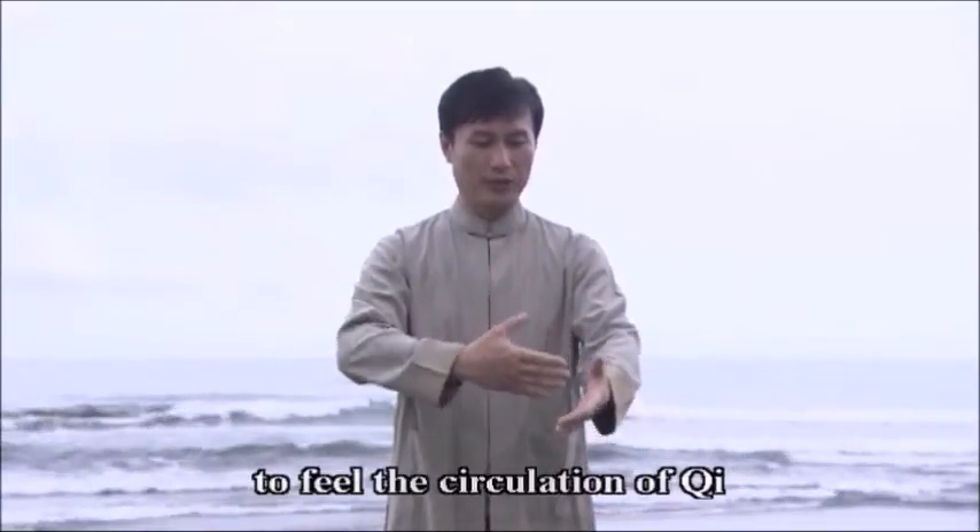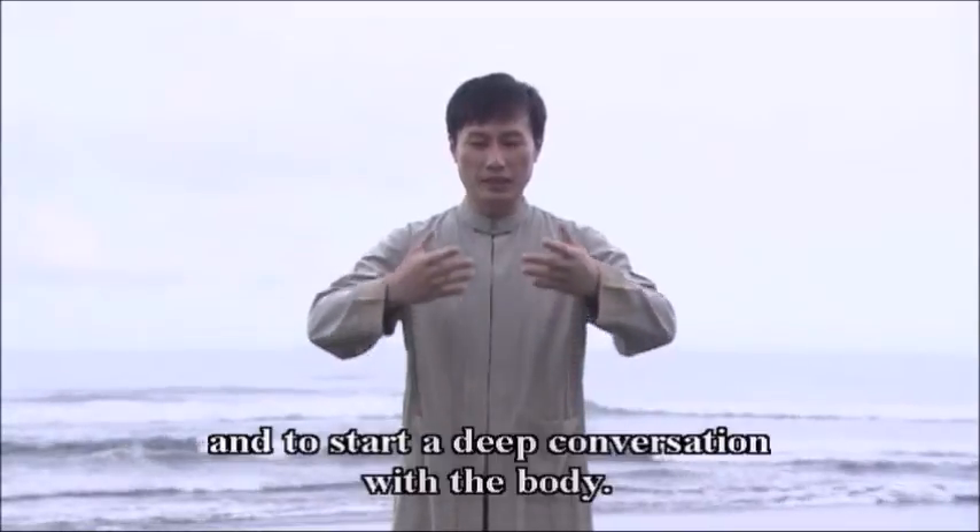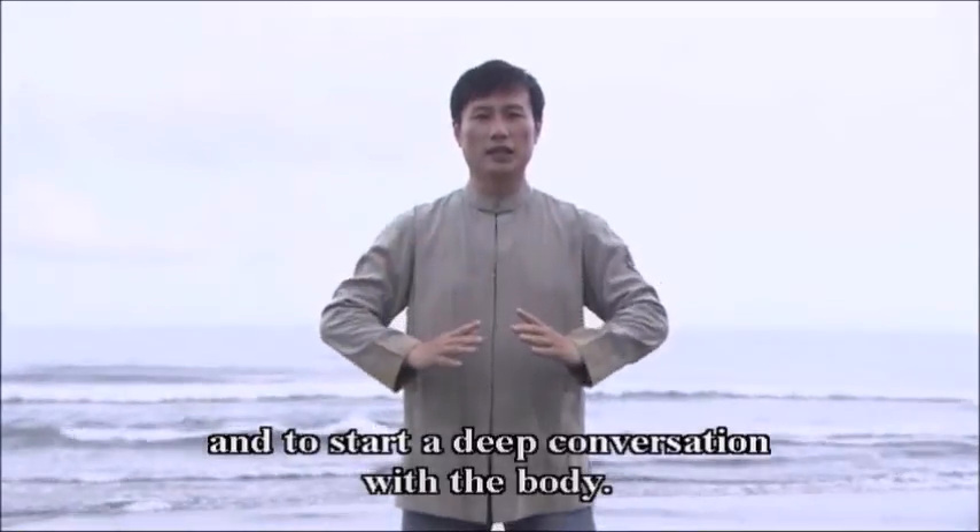You may start practicing the routine for spiraling and twinning force to feel the circulation of chi and to start a deep conversation with the body.